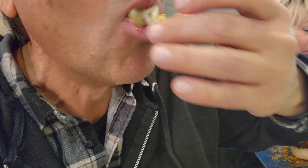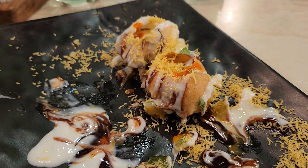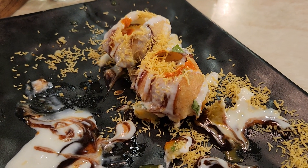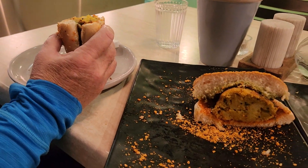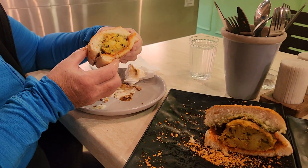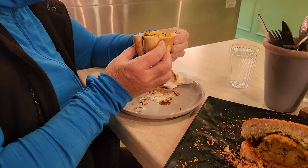I don't think you can eat the whole thing. Wow, what an explosion of flavor! And now for the Vadapav, which is like an Indian burger. Okay, go ahead.